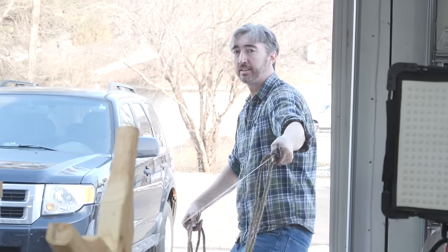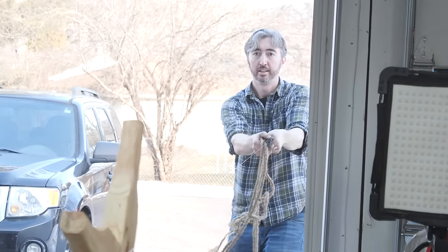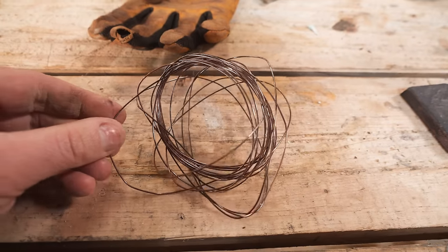At the end we reached over 40 feet long. It was at this point the wire started to break, so we called it good enough, reaching a diameter of about 16 gauge wire.